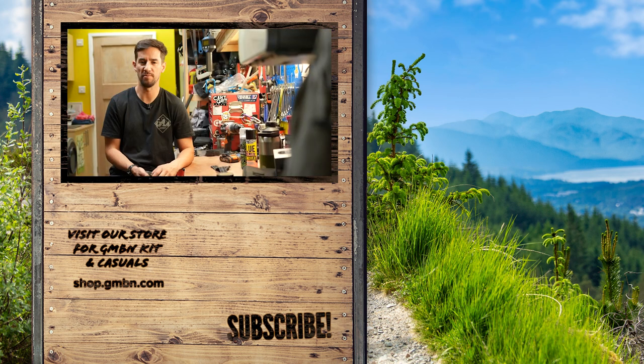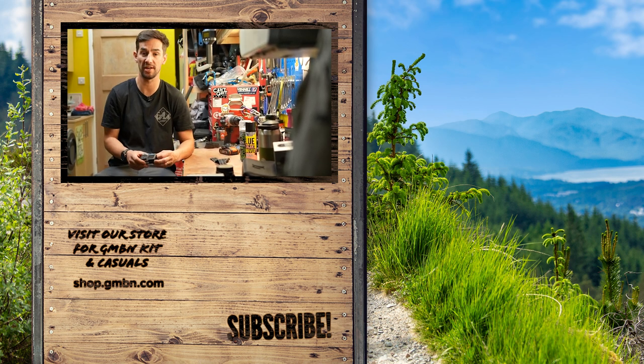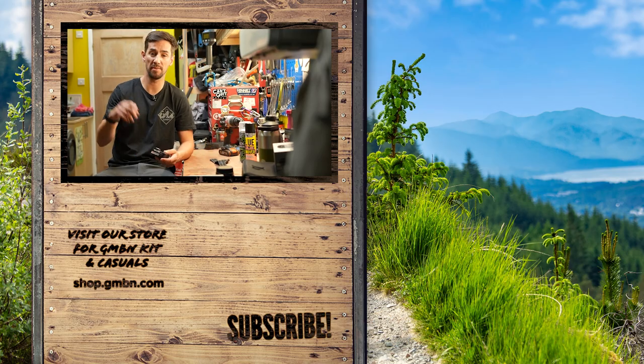Those are some of my favorite workshop hacks. Definitely hit the subscribe button if you want more mountain bike videos, and let me know any of your hacks down below in the comments.